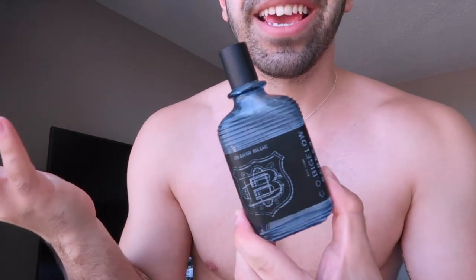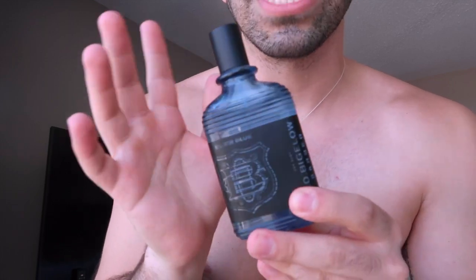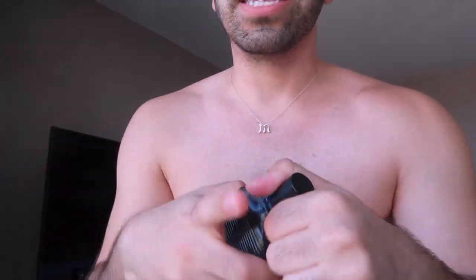Before that, I'm also going to use this — it's something I use generally and I'm obsessed with recently. This is the Elixir Blue from C.O. Bigelow. It smells really good.